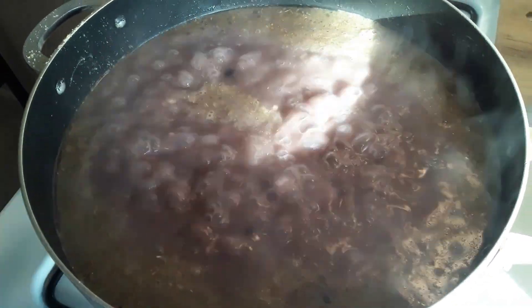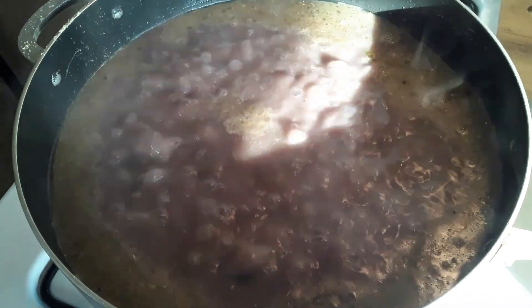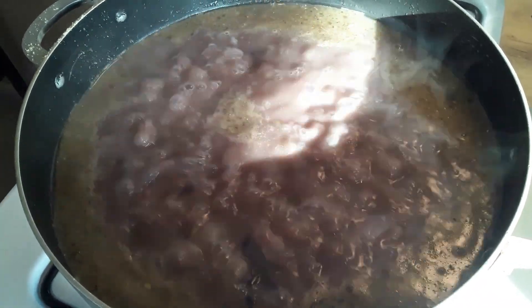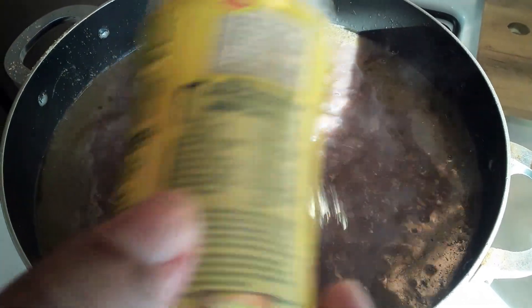Next, I'm going to add some sea salt — special sea salt, not just any salt. I'm going to add some salt. Then I'm going to add some Maggi seasoning.